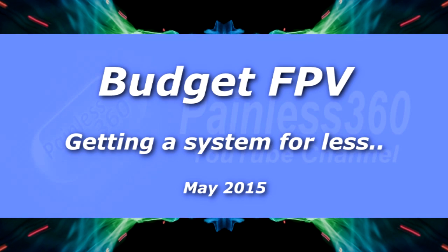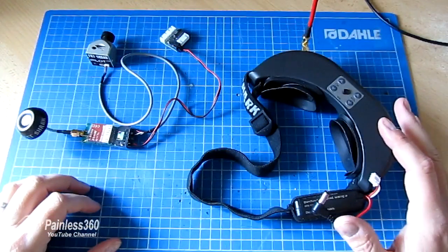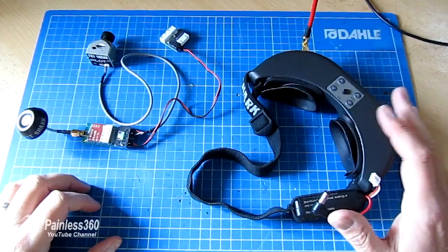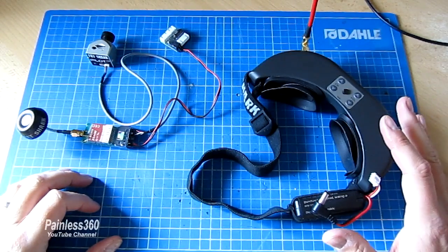In this video, we're going to talk about FPV on a budget. When I first started getting into FPV, probably about three years ago now, I invested in Fat Shark equipment.